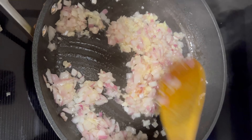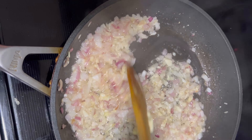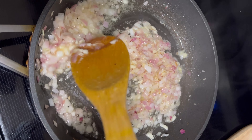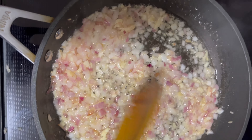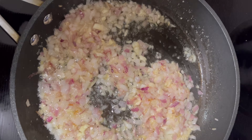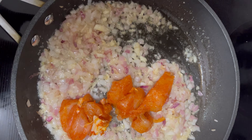Heat up a pan with 2 tablespoons of oil. Toss in the finely chopped onion and let it sizzle for about a minute. Then add 5 to 6 crushed garlic cloves and a spoon of ginger garlic paste. The kitchen will fill with a wonderful aroma as these ingredients blend together.